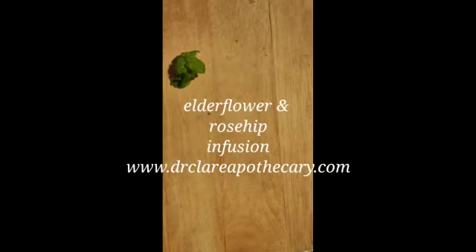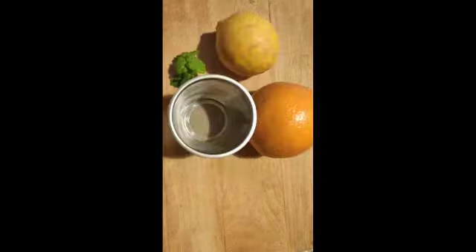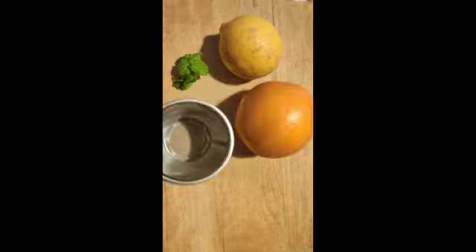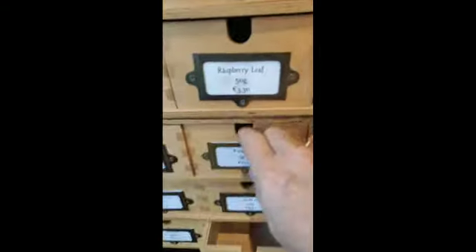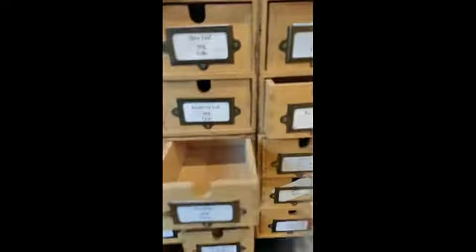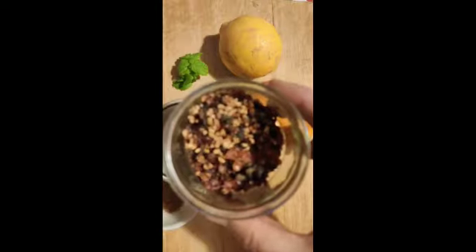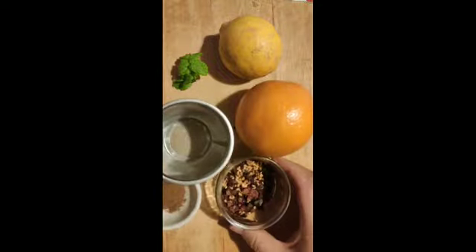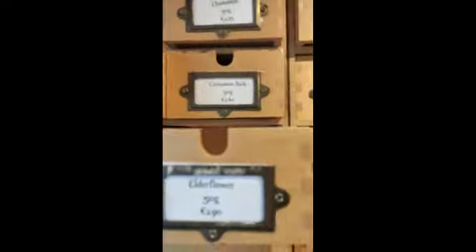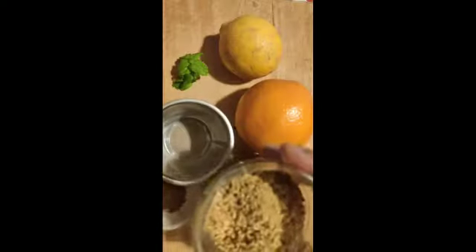Today in Dr. Clare Apothecary we're showing you how to make an elderflower and rosehip tea using fresh mint, lemon, orange, cinnamon powder or stick, some lovely rose hips, and some elderflowers for that extra immune and antioxidant boost.